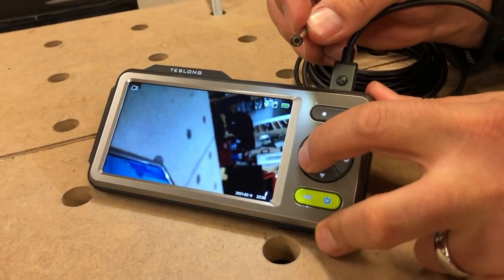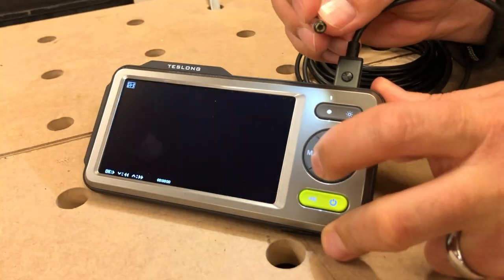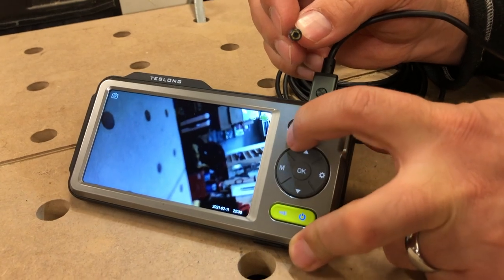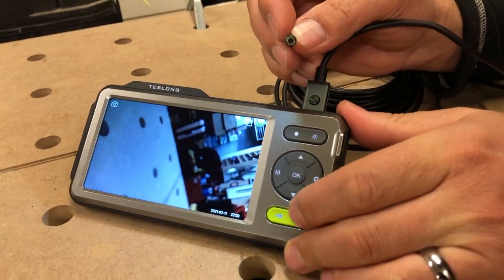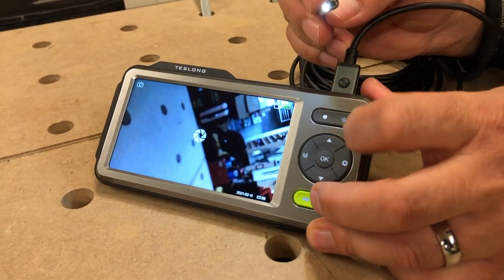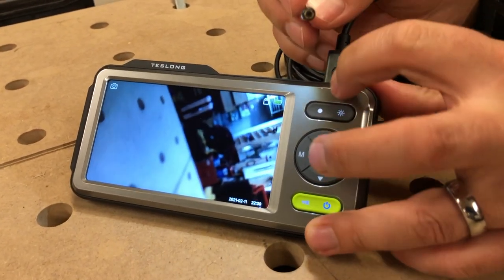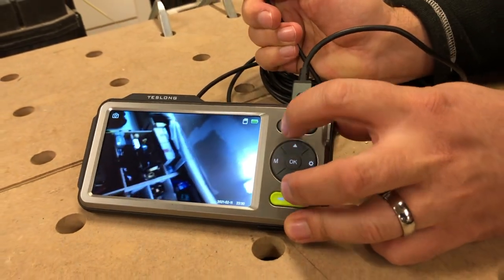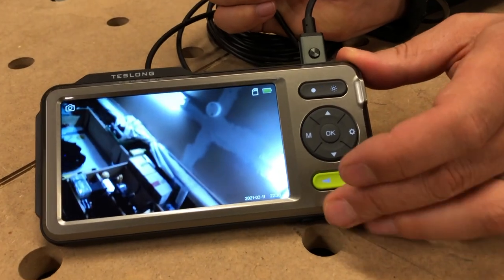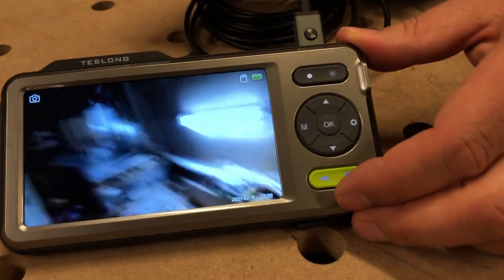In manual mode we can take a picture just by pressing this button once, and it makes a sound when it takes a photo, which is nice. We can take a few photos, switch to a different lens, and take a photo of the wall — pretty cool.